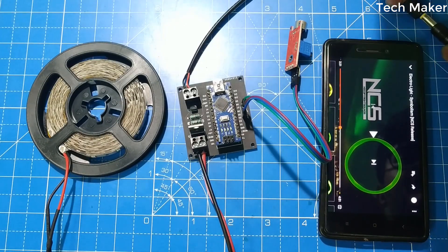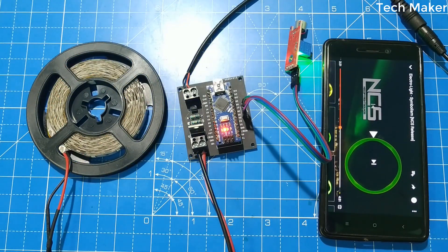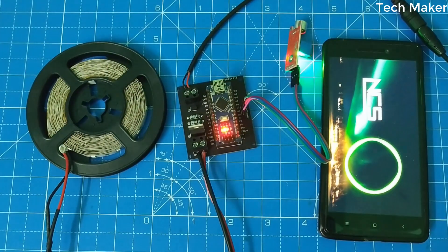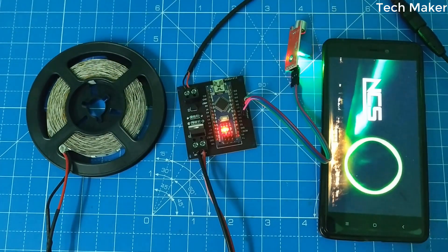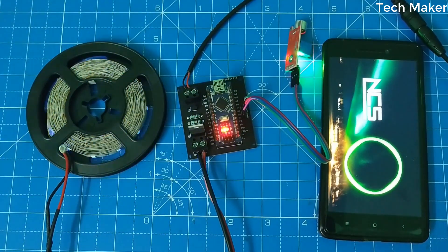Now I am connecting the power supply. We are turning on the music.